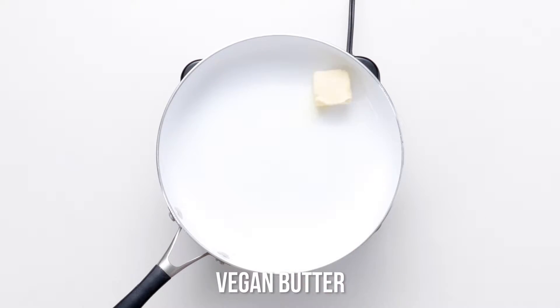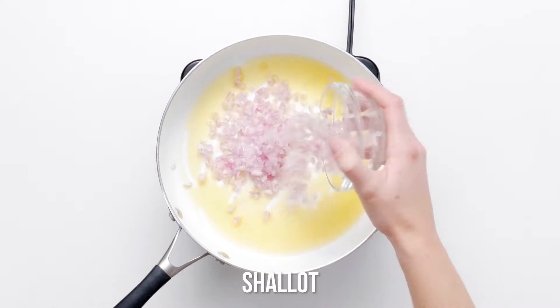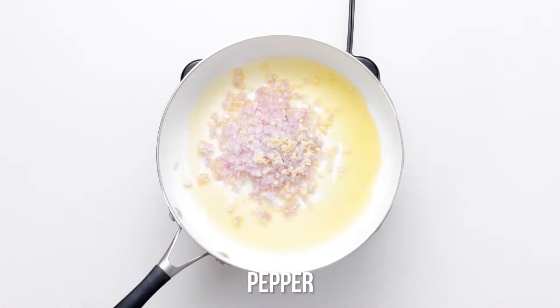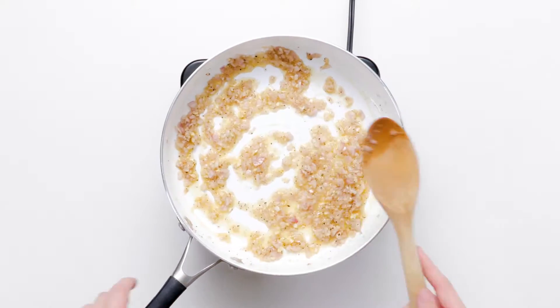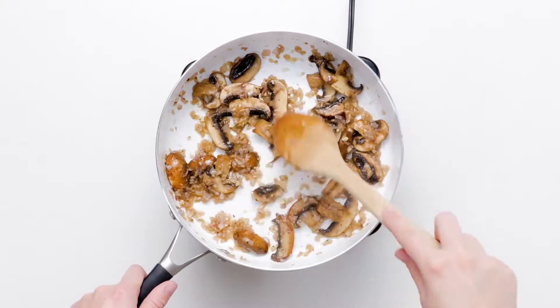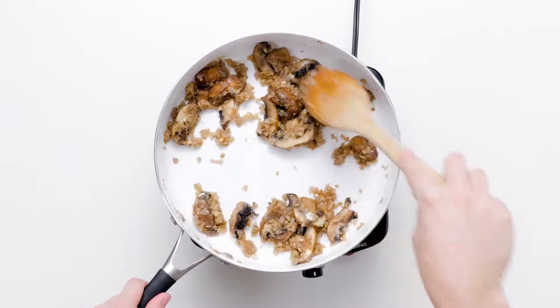The first order of business is blanching the green beans, which are then set aside. Next, you'll create the delightful mushroom sauce with vegan butter or olive oil, plus shallots, garlic, salt, pepper, and of course, mushrooms. A little flour, some vegetable stock, and almond milk complete this culinary joy.